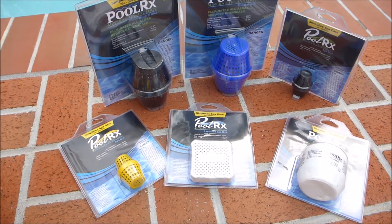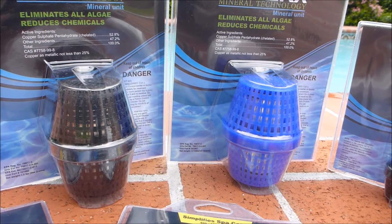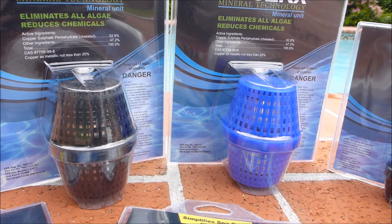In this video I'm going to go over the PoolRx. PoolRx does two simple things: it eliminates all algae and it reduces your chemical usage.